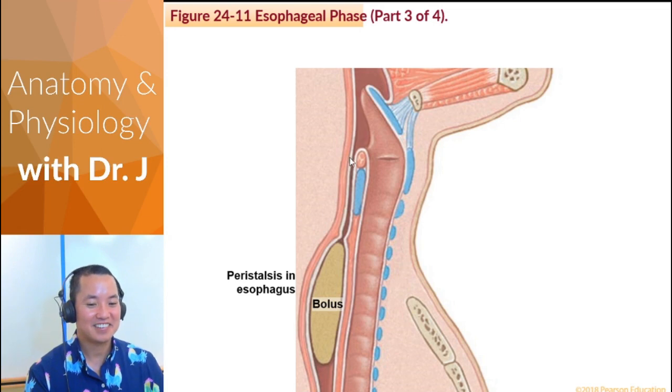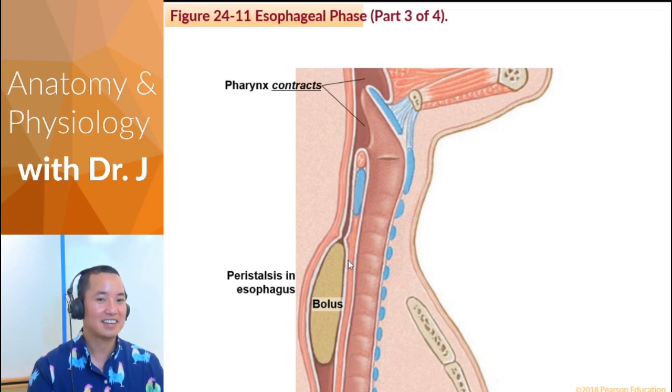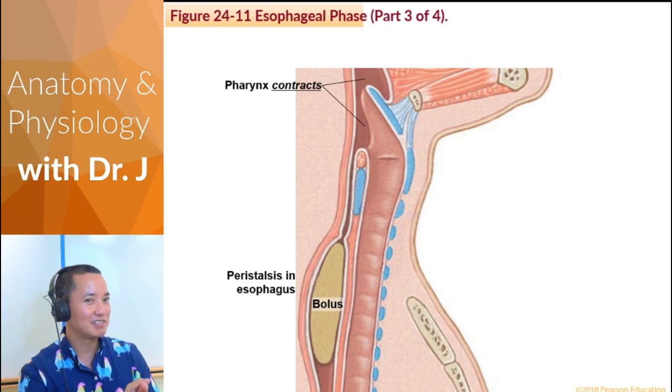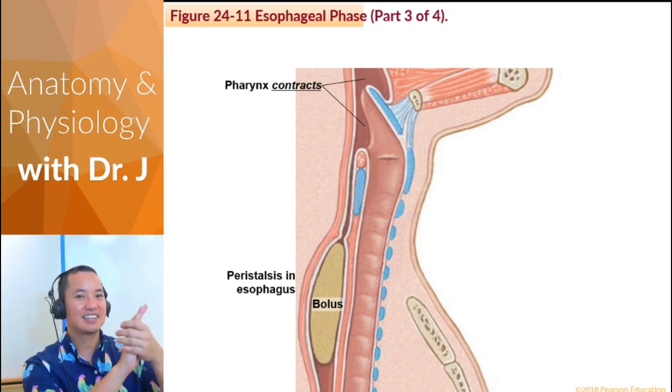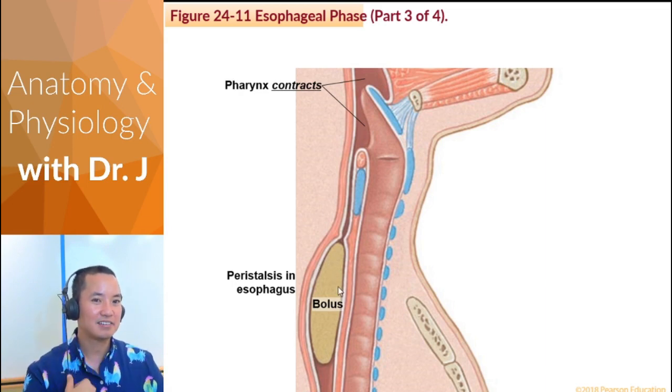Once the bolus enters your pharynx and esophagus, it undergoes a process called peristalsis. The pharynx contracts — contracting increases the pressure inside the tube. If pressure increases in the pharynx, food moves from high to low pressure. So pharyngeal contraction is important in moving the bolus from your pharynx down into your esophagus.